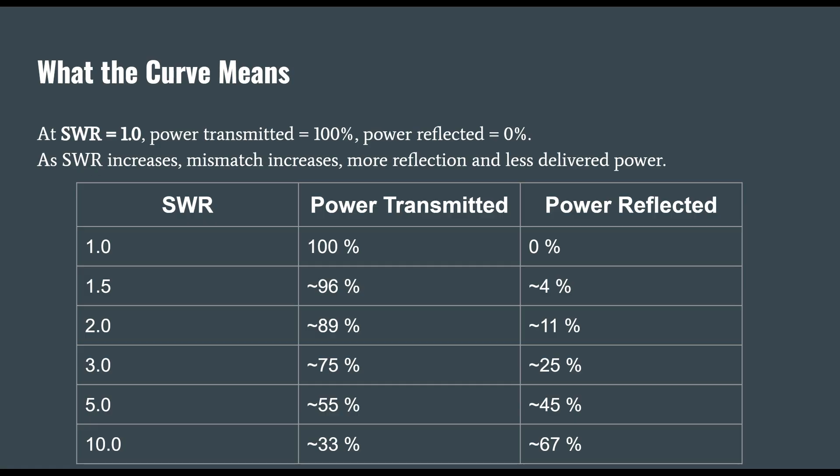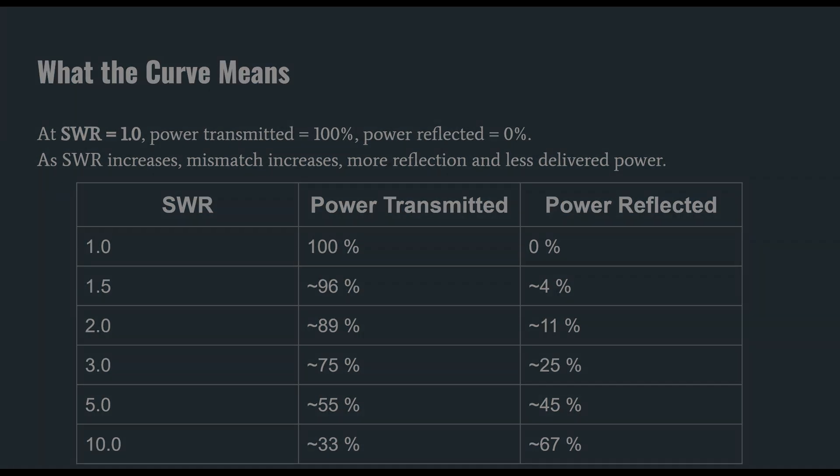What can happen is arcing between the center conductor of your coaxial cable and the insulative shield on the outside. When arcing happens, that's bad — you don't want that. So it's a good idea to understand how much voltage you have on your coaxial cable and what your coaxial cable is rated for.